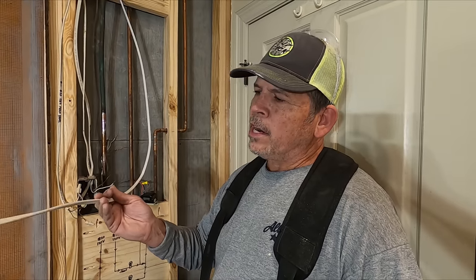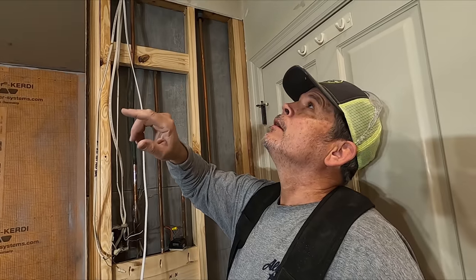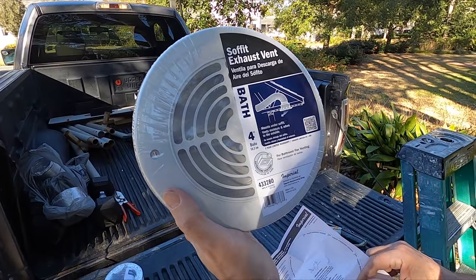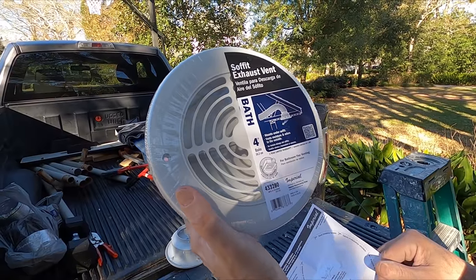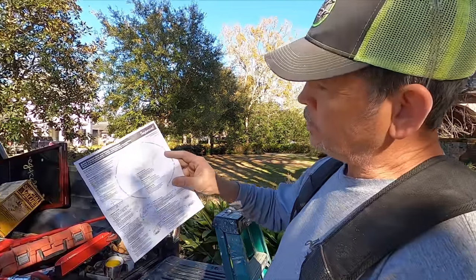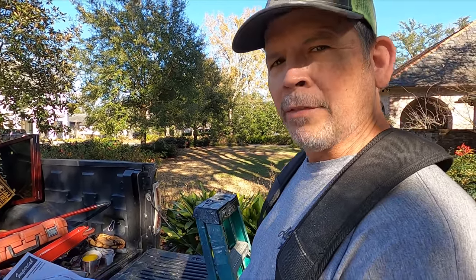All right gang, we got the wire pulled. It wasn't too bad. Our next step is to pull the ductwork. So let's go out to the truck and we'll show you our setup. This is what we're going to use to exhaust the vent through the soffit. The inspectors around here approve of this method and it means we don't need a roofer to cut a hole in the roof.